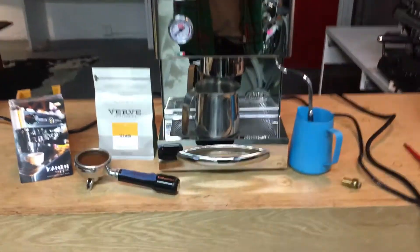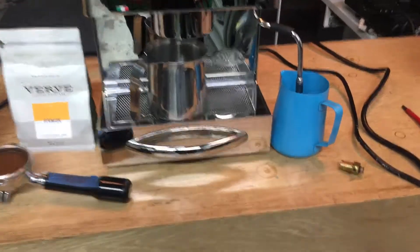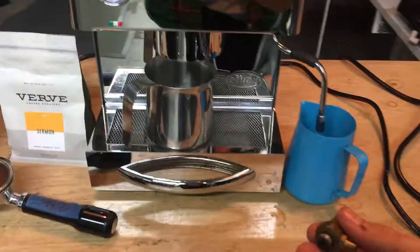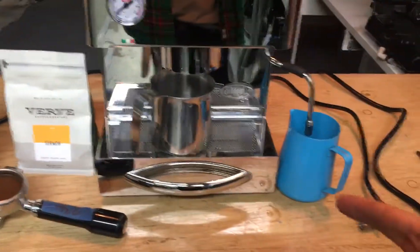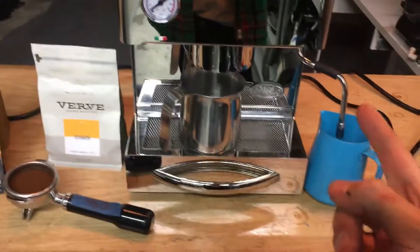What we discovered, after trying to replace the OPV — the overpressure valve — with no success, was actually the air pressure valve. When you were hitting the brew switch, this was malfunctioning and it was allowing water to actually go back into the water reservoir instead of the group head, just kind of cycling through.